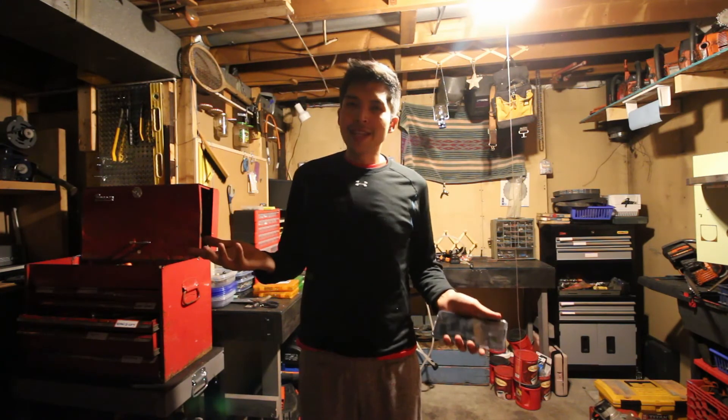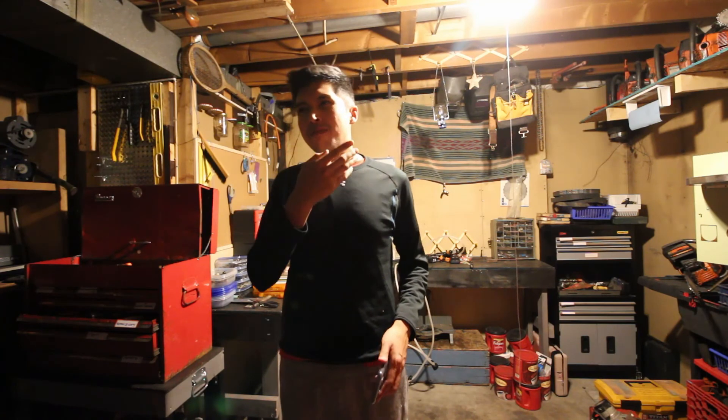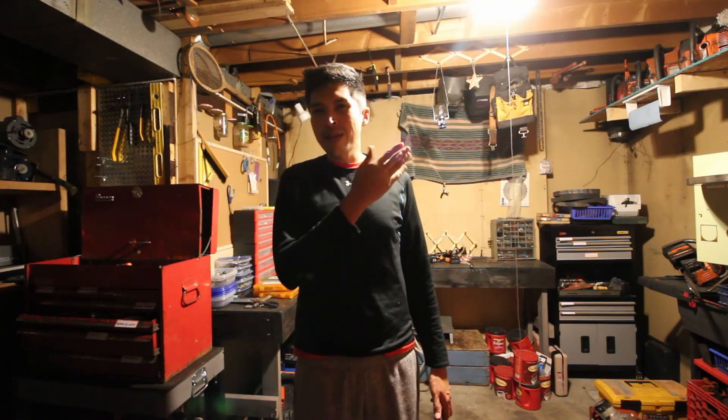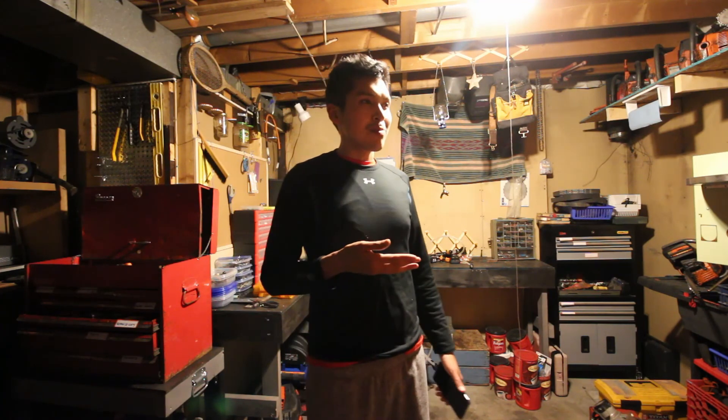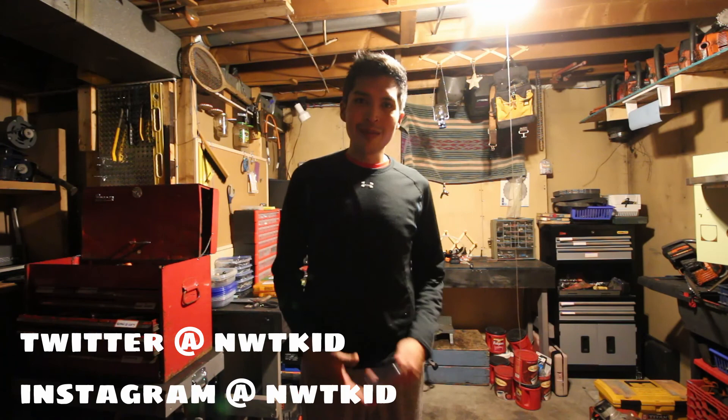I'm gonna call that a day. Thanks so much for joining me here on NWT Kid Games. Today I just played with my new phone and got it all set up to my liking, which took all day, but that's okay. I'm gonna recommend you check out my summer games list — I picked some video games I liked during the summer. Follow me on all the social medias, and we'll see you tomorrow for the next exciting adventures here in the north. Bye for now!